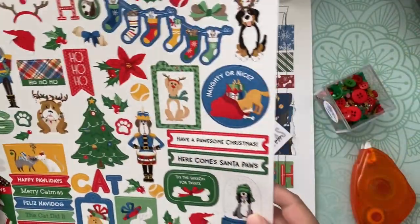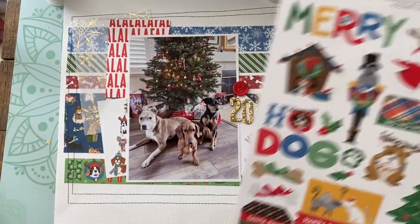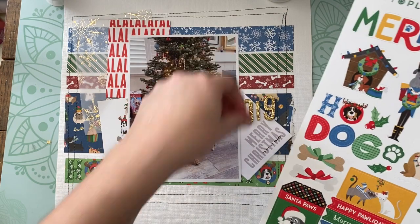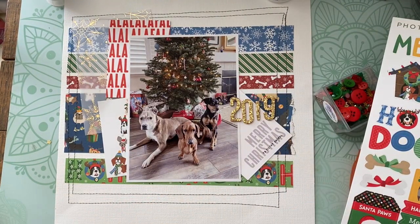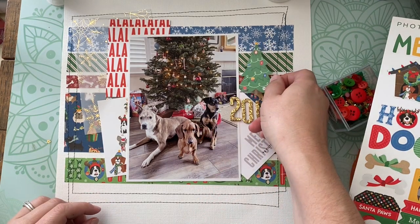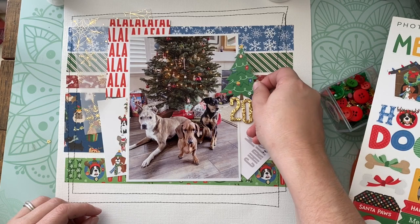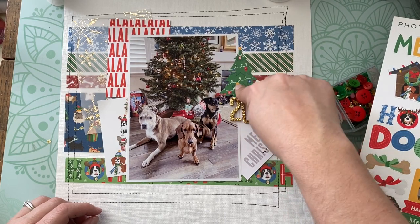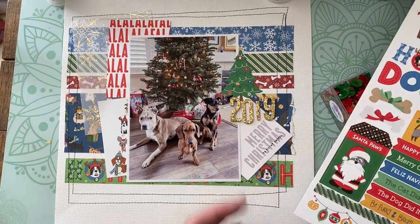So what you're seeing me do here is just add embellishments. There's no real special technique here other than I'm trying to keep things organized. As I call my style: carefully organized chaos. Things are tucked in along the side of the photo. I'm using some stickers, some alphabet stickers, and different paper bits.